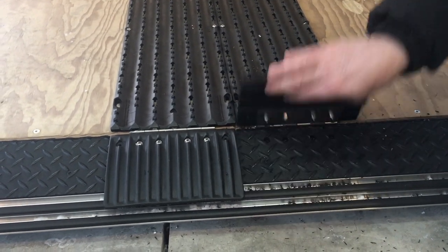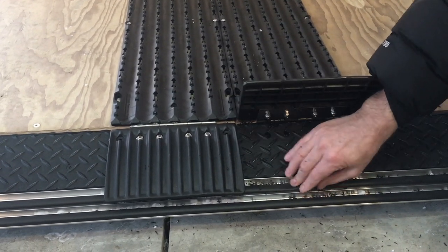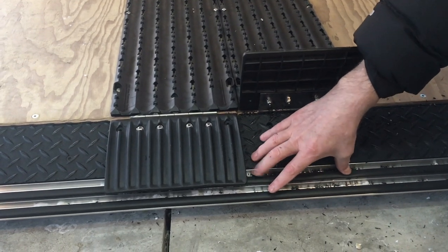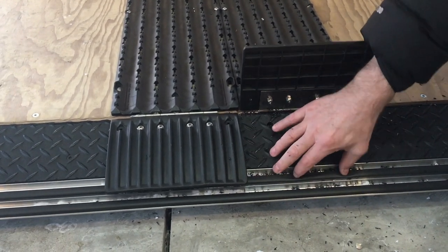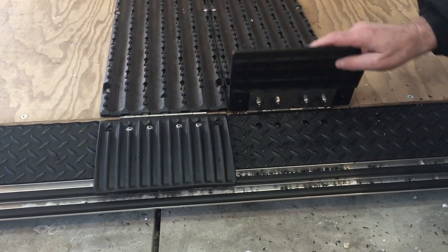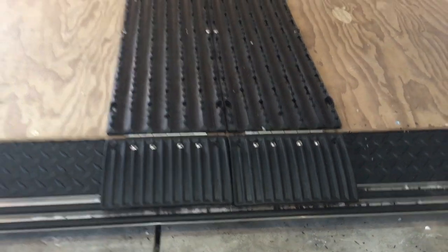We decided to put these here in order to protect the edge and the top of the trailer. This area is what keeps water and the elements from coming in, and we didn't want that to get too beat up.